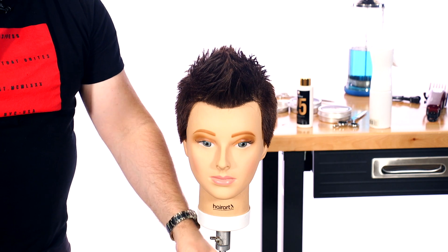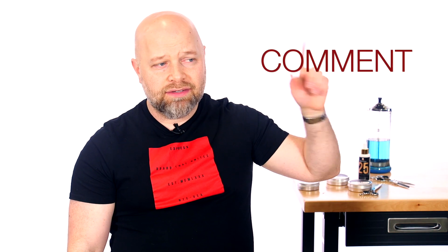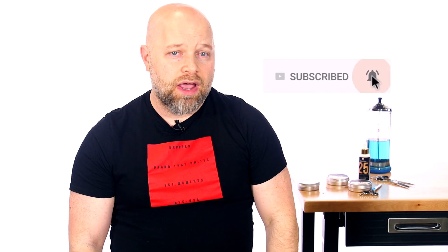Ladies and gentlemen, here we have the finished result. I hope you guys found this video helpful and that you learned something — let me know in the comments below if you did, and if you liked this haircut. Don't forget to like, comment, and subscribe, and click the bell so you're notified of when my videos go live. Thank you guys so much for watching, and I'll see you next time.